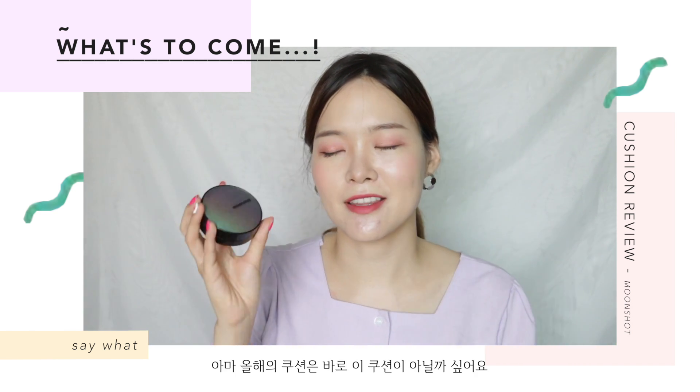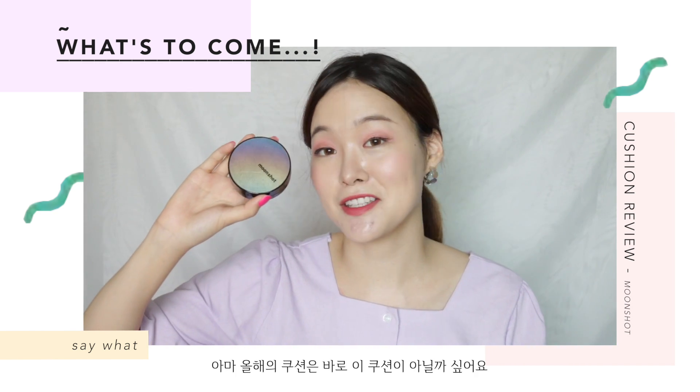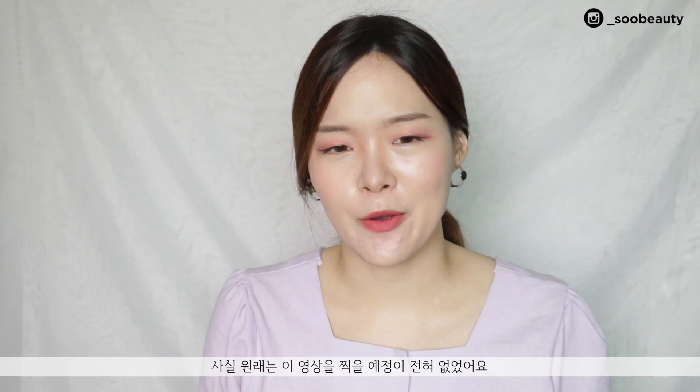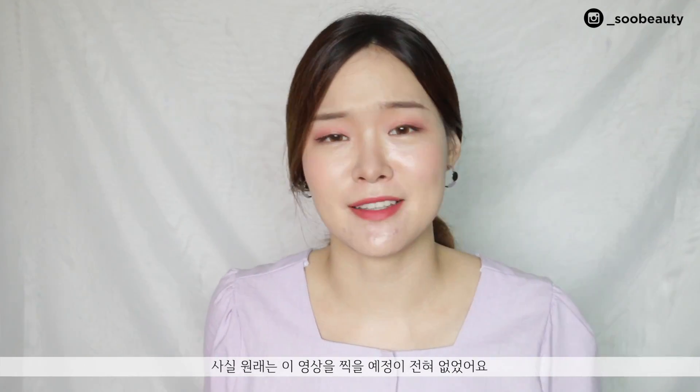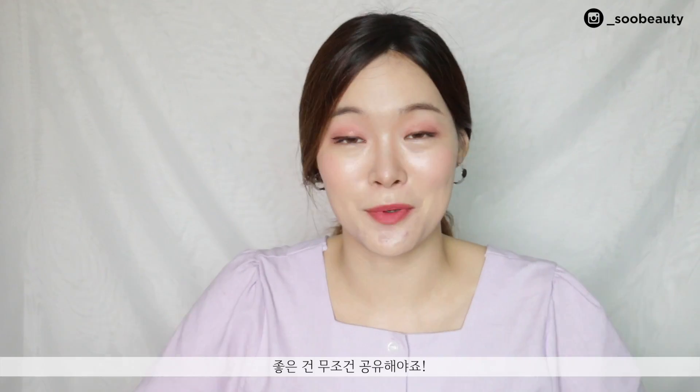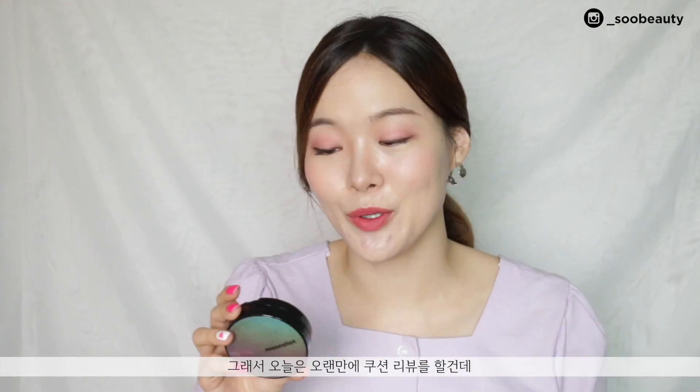And this might be an overstatement, but I think this might be the cushion of this year for me. Hey guys, it's Soo here. Welcome back to my channel. So for today's video I'm going to be reviewing this Moonshot new cushion micro setting fit cushion for you guys. I actually wasn't planning on filming this at all — I just thought I would try this cushion out by myself and see how it is. But this cushion impressed me so much that I was like, okay, I have to share this with you guys. So today I'm just gonna go old-school and give this cushion a very thorough review. Let's get this video started.